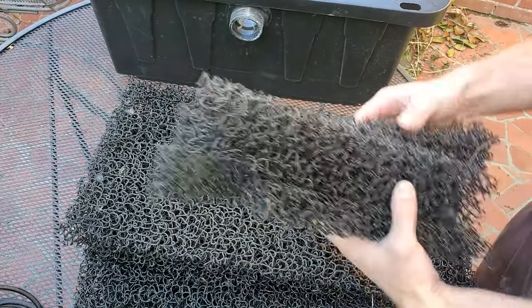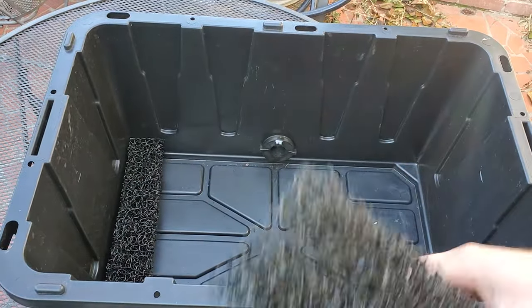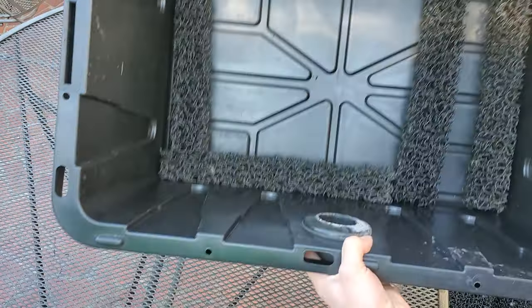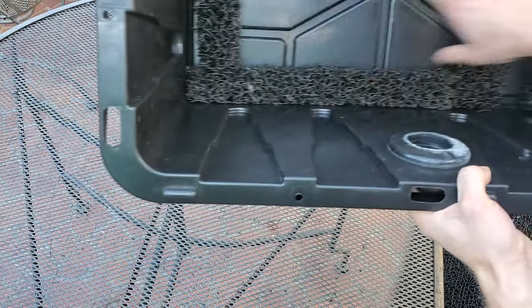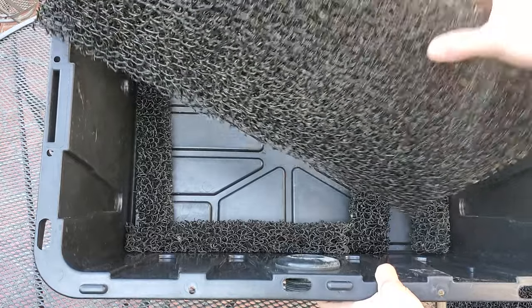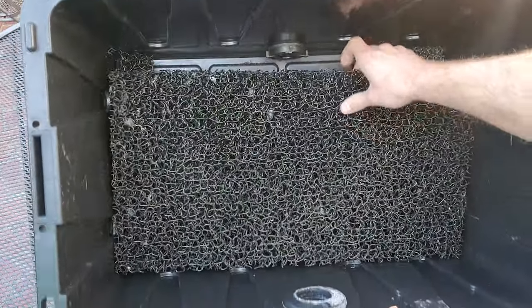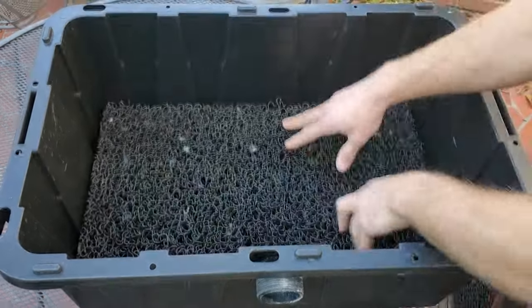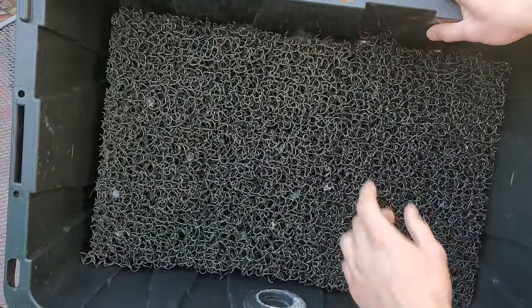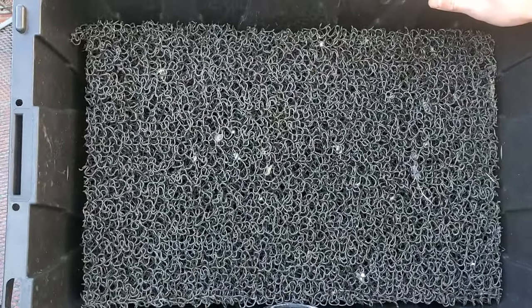After you have those cut, put the scraps in first — might as well use them. The smallest piece goes at the bottom since cutting at 14 and a half doesn't give a perfect size on each. Then the rest go in on top. You can get away with one sheet if you use those scraps at the bottom. If you don't use the scraps, you'll want a second sheet to cut and place on top.